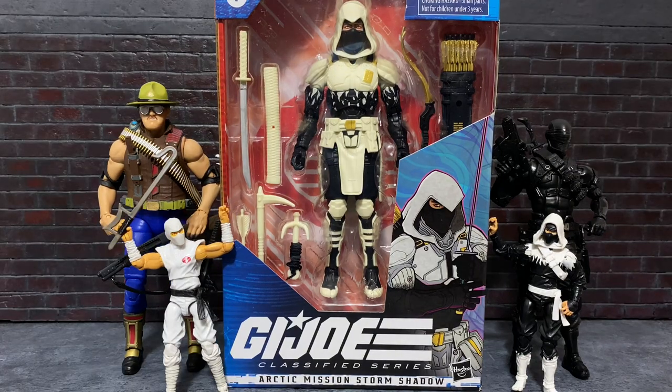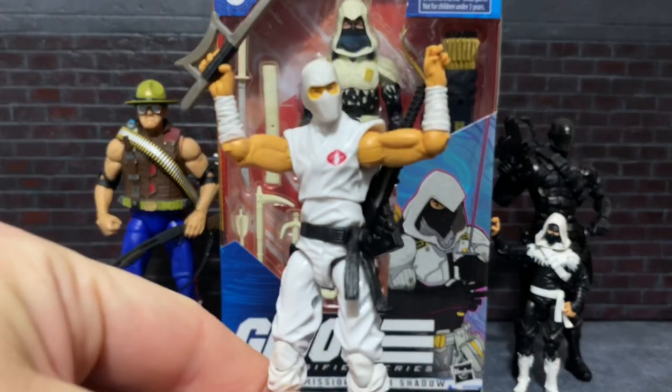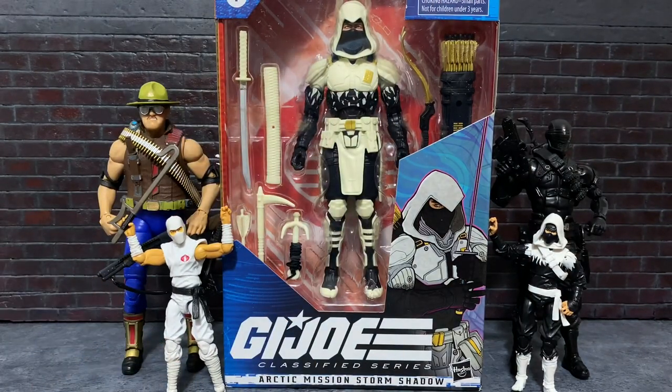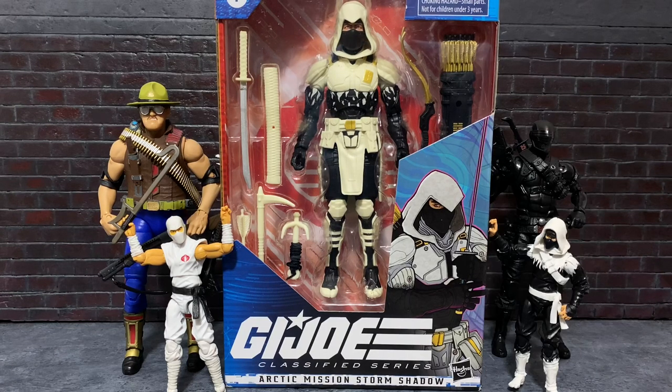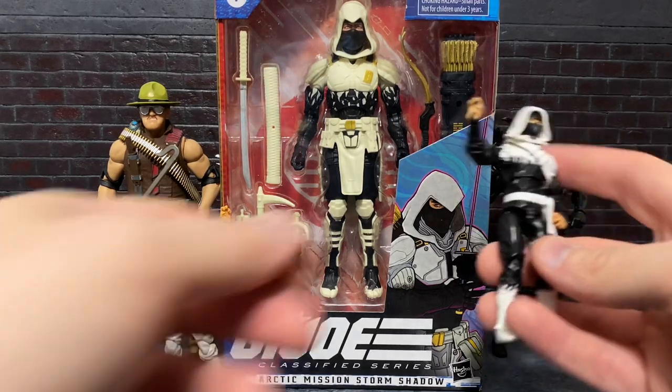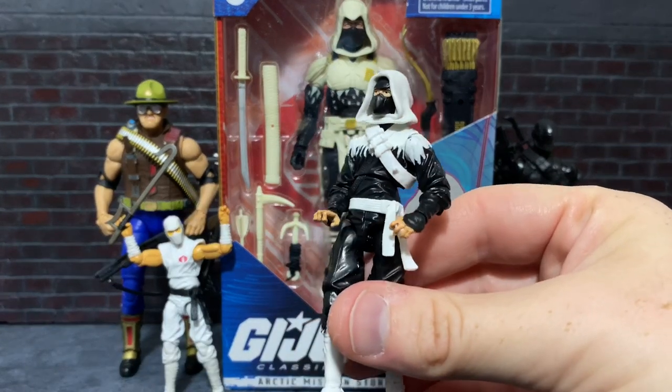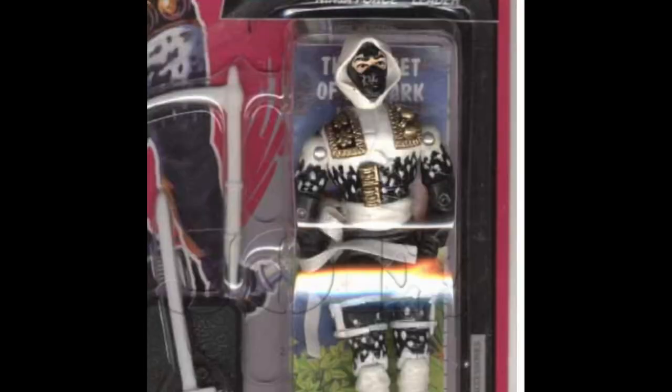Before going into too much detail, it's probably worth noting that this wasn't exactly the first Storm Shadow release people had in mind from Hasbro for the GI Joe Classified line. A lot of folks were hoping for something along these lines in six-inch form, but instead we got this — a Storm Shadow very much inspired by the old Ninja Force Leader Storm Shadow.